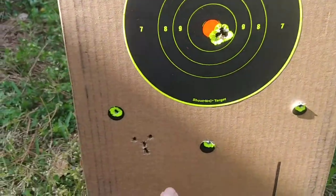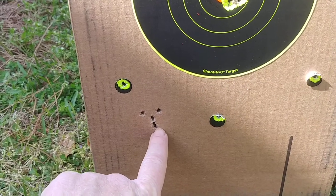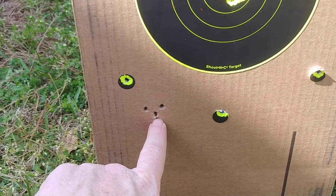I was using this as my aim point. First shot hit here. Second shot hit right there. So I was like, okay.